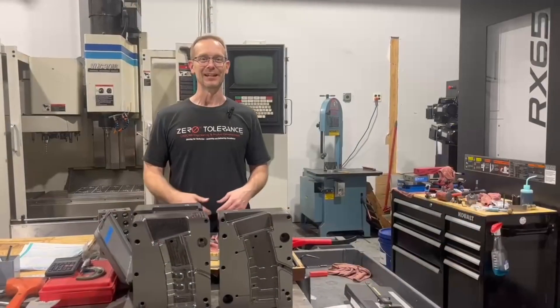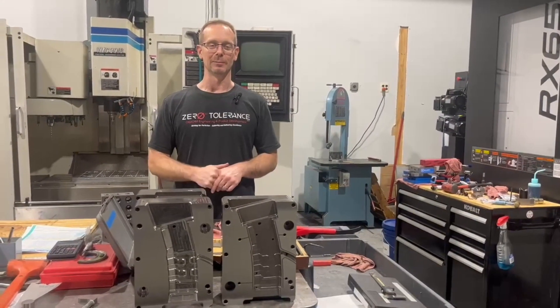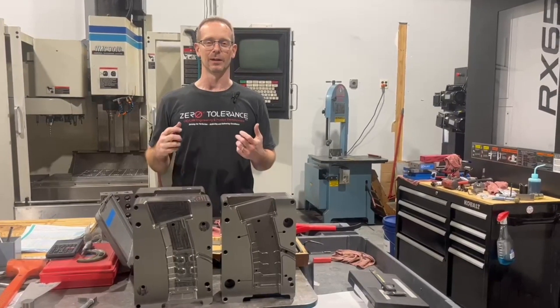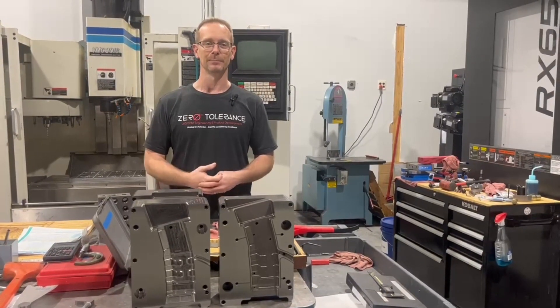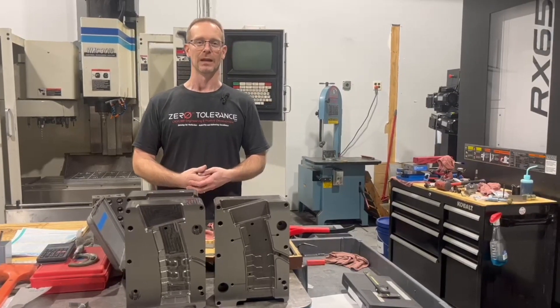Thanks for joining us for our episode of Learn to Burn. Please remember to subscribe and like. We hope our content has been helpful. If you have questions, put them in the comments and we will see you next month.